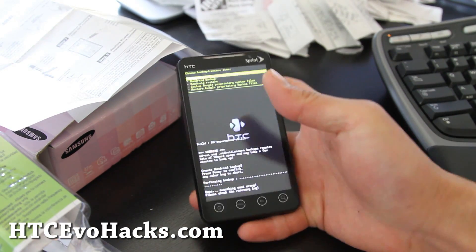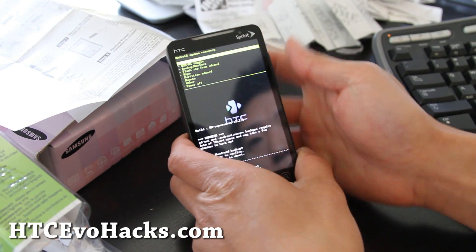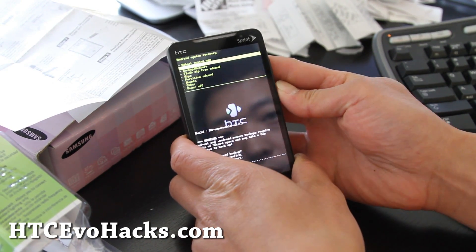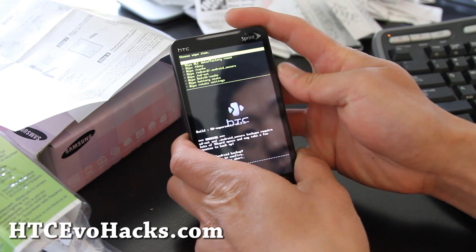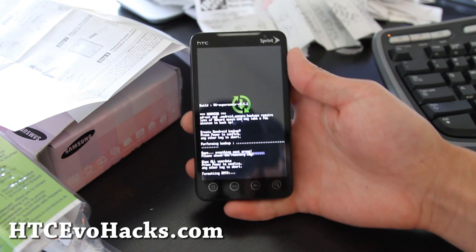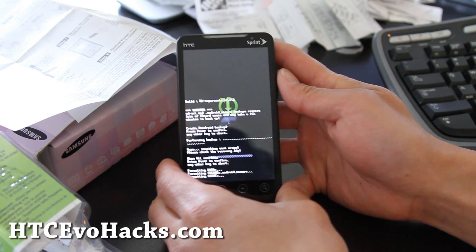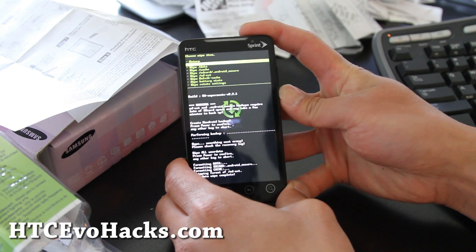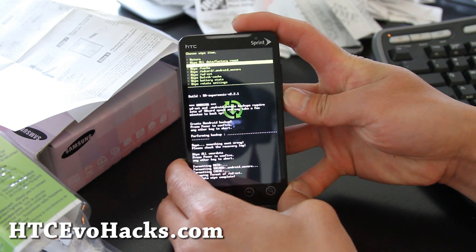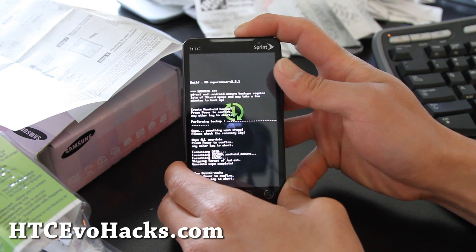Backup is done. Let's go install it. Hit the power button to return. Let me wipe. Wipe all data, factory reset, power button. And let's go to wipe Dalvik cache.